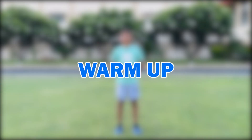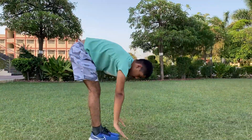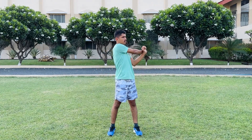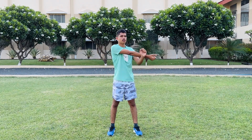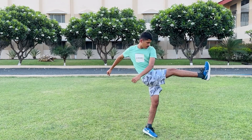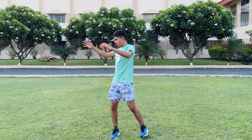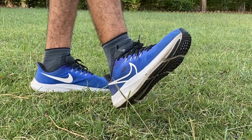Warm up. We will begin by opening up all upper body joints. Rotate your ankles 360 degrees.